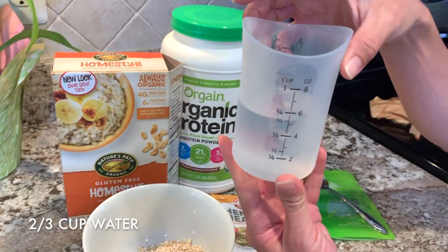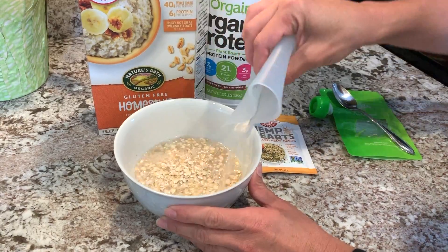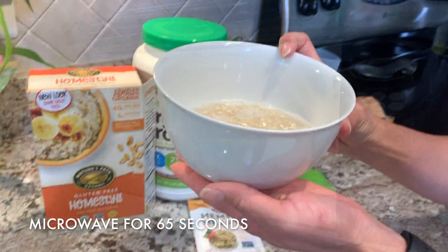We need 2/3 cup of water, just plain water. I like to use water because if you used milk or something like that it might spoil — this won't. Now we're gonna pop it into the microwave for 65 seconds.